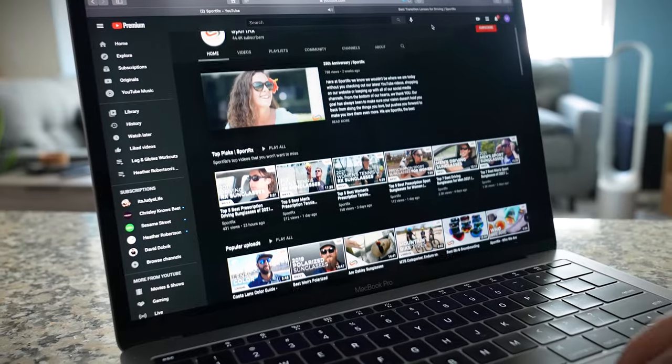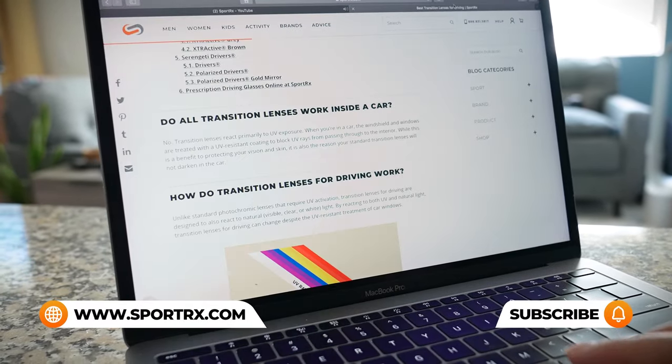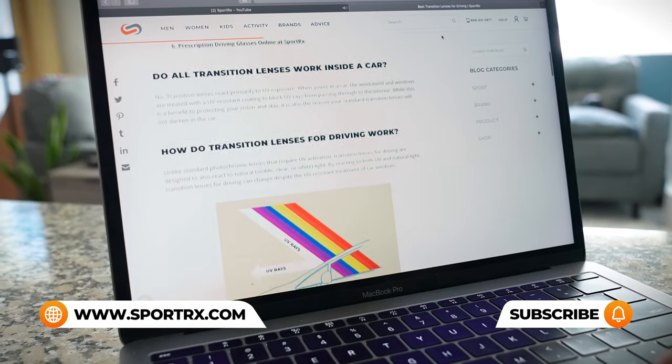If you have additional questions about Oakley golf sunglasses or prescription needs, reach out to one of our friendly and knowledgeable Sport RX opticians — they're eagerly awaiting your call. For even more Oakley frame reviews, unboxings, and prescription Oakley content, check out the videos and blogs linked in the description below.